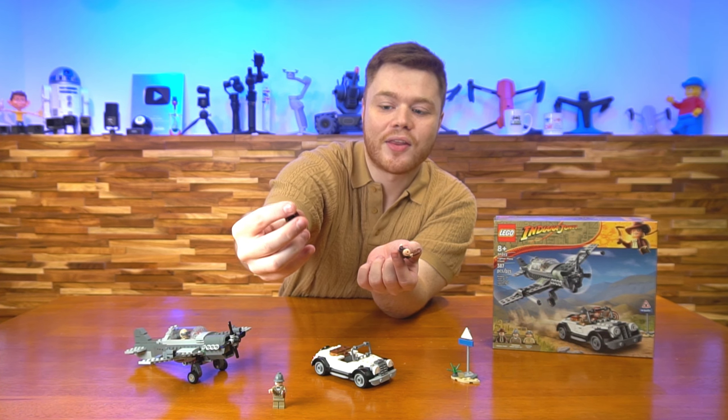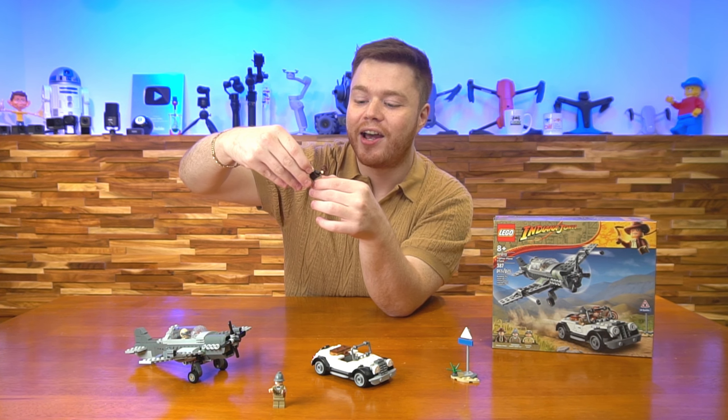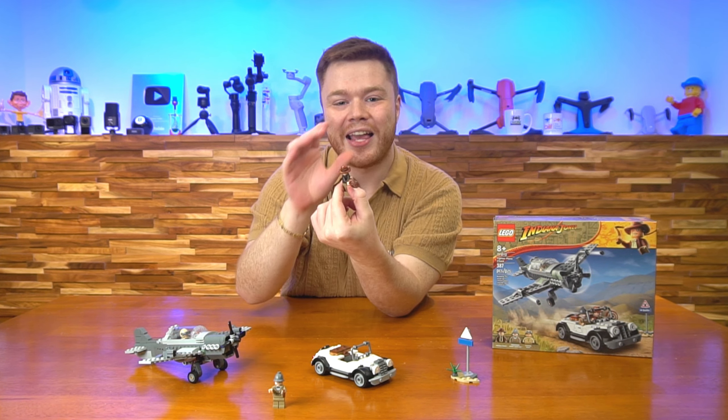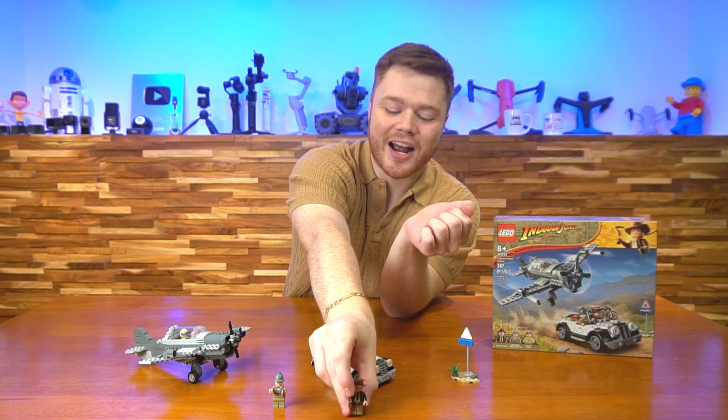I don't know if you guys can see that very well on this camera — it's super small — but this hat right here has Indiana Jones' hair right inside the actual hat, which is super cool and a nice detail that I was happy to see.